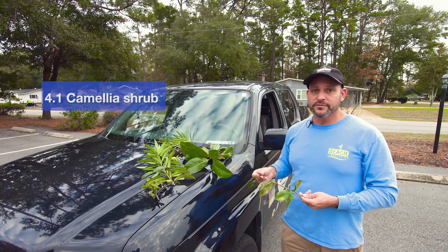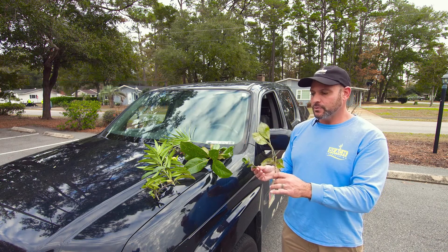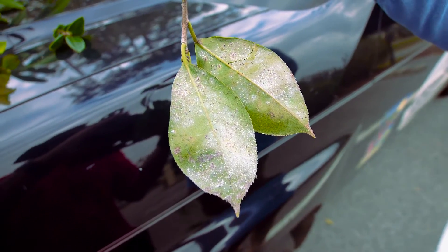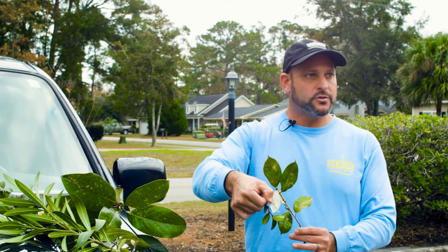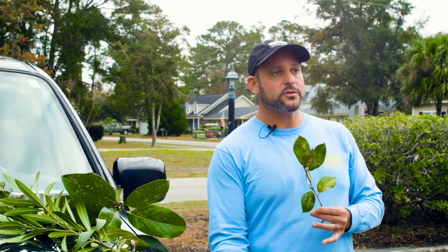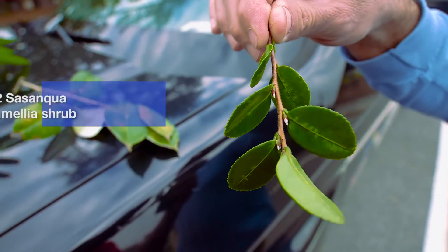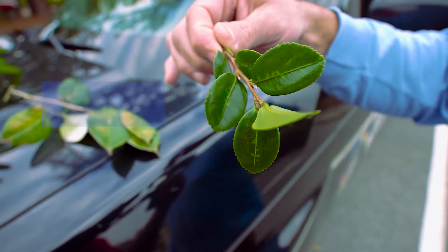Camellias are a shrub where it's very common to see it. These are called T scale and you will see it on the undersides of the leaves. You won't see it on the tops, but you'll see some discoloring. So one way to identify that you may have an issue is to notice the discoloring on the top part of the leaves — when you see that, look under and there's the culprit right there. It's important when treating to make sure that you spray so the insecticide can get underneath the leaves. This is a different variety of camellia known as the Sasanqua, and on the same instance here, you'll see the white T scale on the undersides of the leaves.